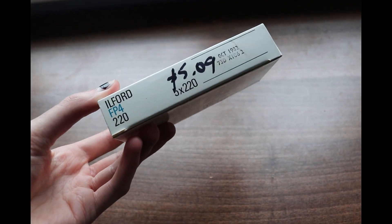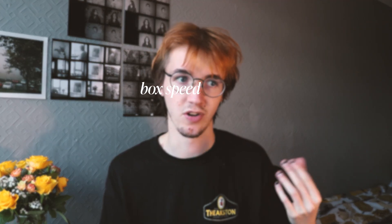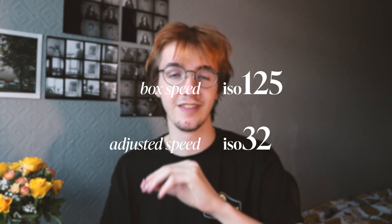24 exposures is a lot, especially for medium format, and looking outside today was going to be a gloomy day, so no luck shooting outside. I was going to have to plan some shoots from inside my flat. Because this film expired in 1982, I had to adjust the ISO — instead of shooting at box speed which is 125 ISO, I had to shoot it at ISO 32, the lowest I have ever shot. With an ISO this low, I knew most of my shots were going to have to be on a tripod or long exposures.